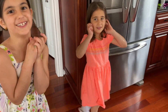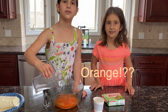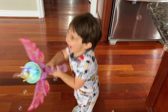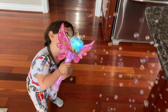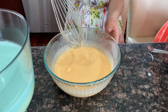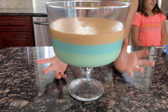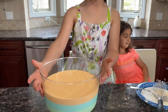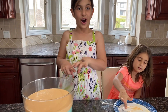Let's start to do our next jello layer. Let's go! Now we're going to have to add it in the fridge for 45 minutes. And now we can do the red one.